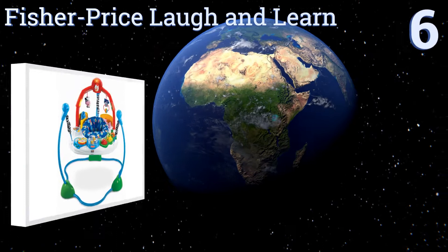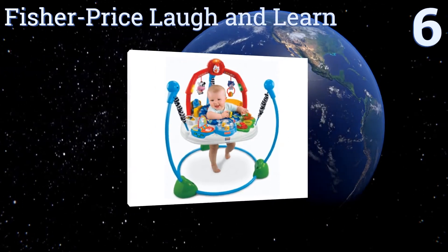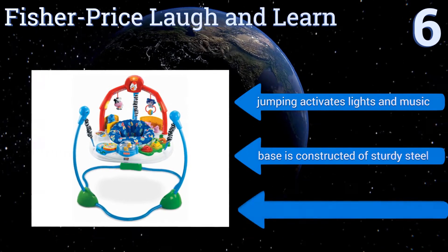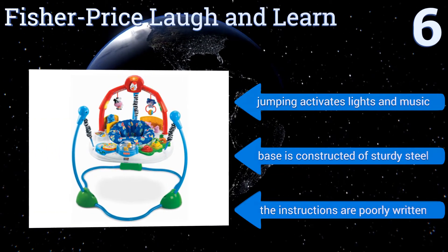At number 6, while the Fisher-Price Laugh and Learn may suffer from a rather flimsy seat, its charming farm animal theme offers both musical and interactive early learning modes of play for developing tactile, color, and shape recognition skills. Jumping activates the lights and music, and the base is constructed of sturdy steel. However, the instructions are poorly written.